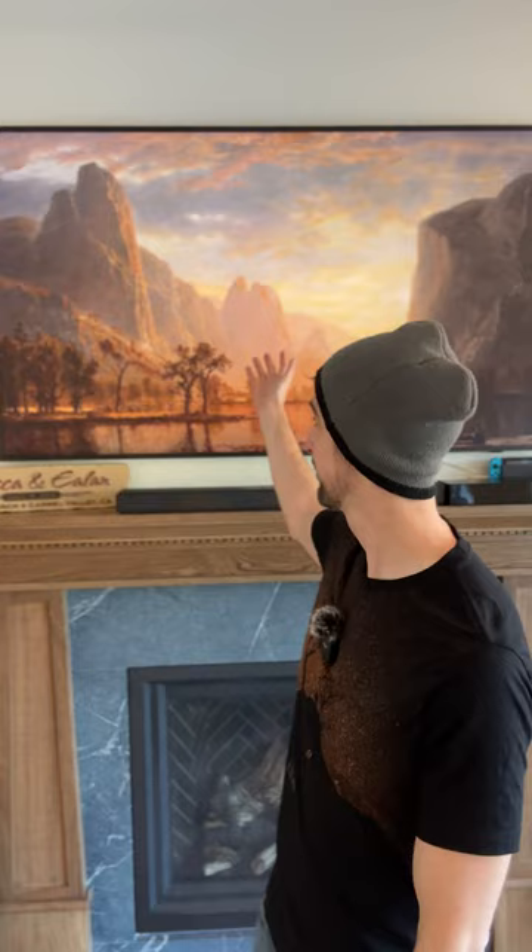Hey Samsung! We just moved into our new construction home a couple weeks ago, and I am loving the Frame TV that you see behind me. And my wife does especially, since it looks like a painting when it's not in use.